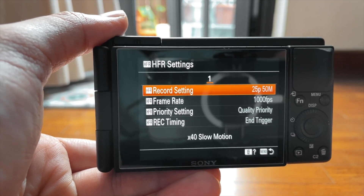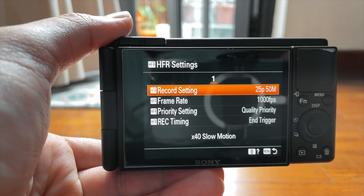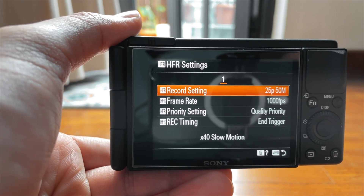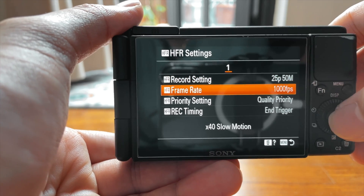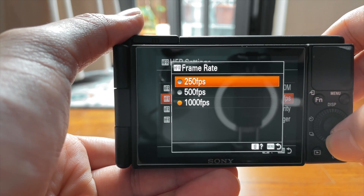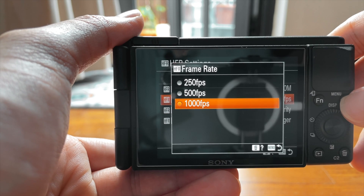I'm in a PAL Asian country, so they usually have it at 25 frames per second. I think in the US you have NTSC, so you shoot at 24 frames per second. For me it's 25. You can choose the frame rate here — you can go from 250, 500, and 1000.